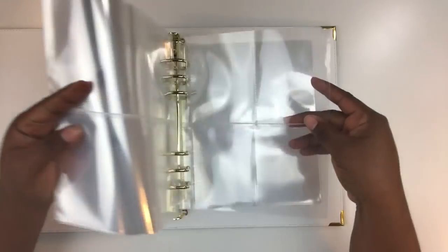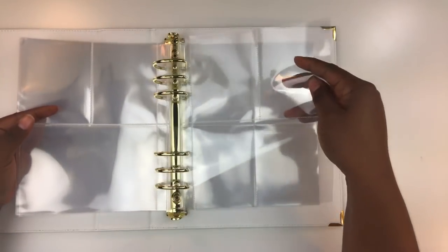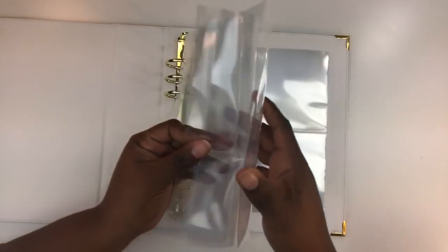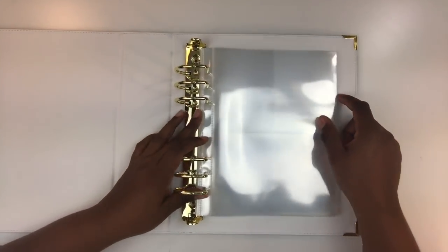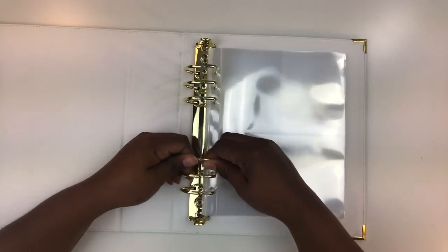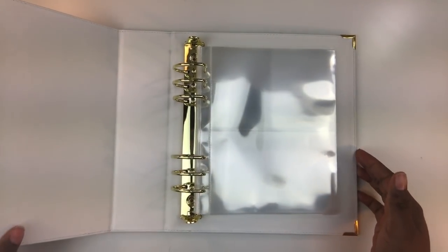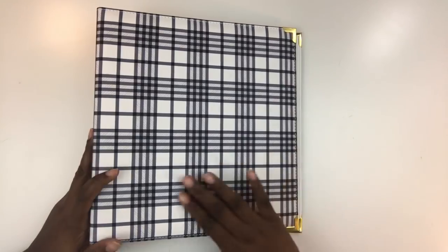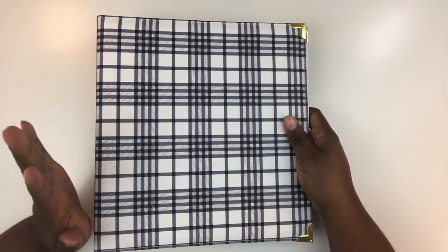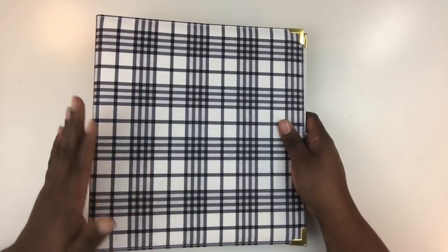You have a set of page protectors with four three-by-three photos, one with two three-by-four slots, one with a three-by-four on top and four-by-six on the bottom, and then a four-by-six and a six-by-eight. I believe there are four of each. Look at this gorgeous gold metal binding — I absolutely love that. The album has a really nice soft faux leather and I think it'll look really attractive on your coffee table or bookshelf.